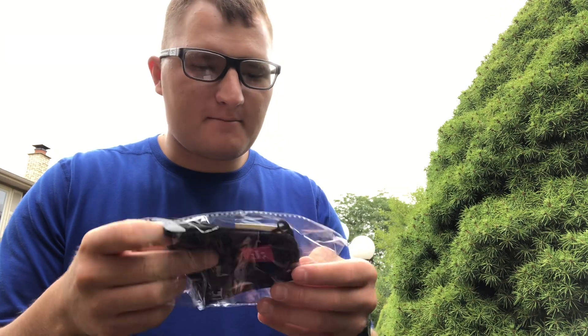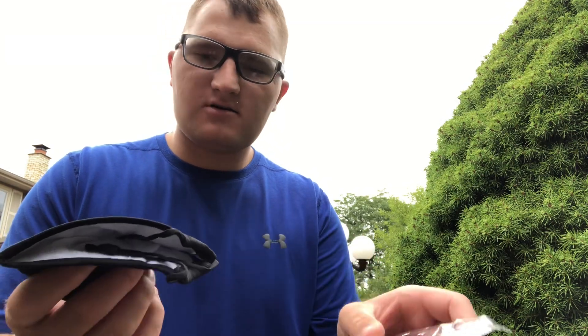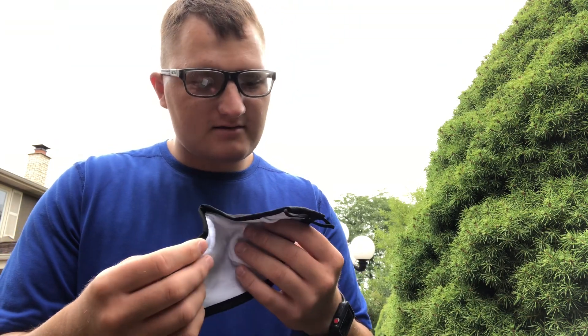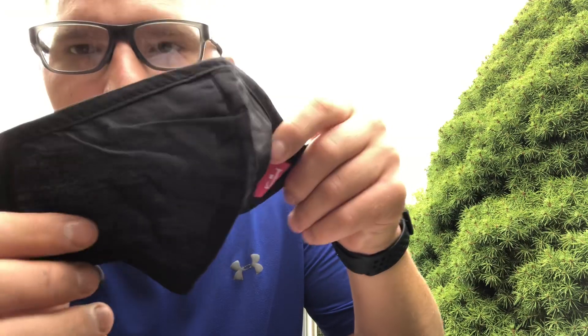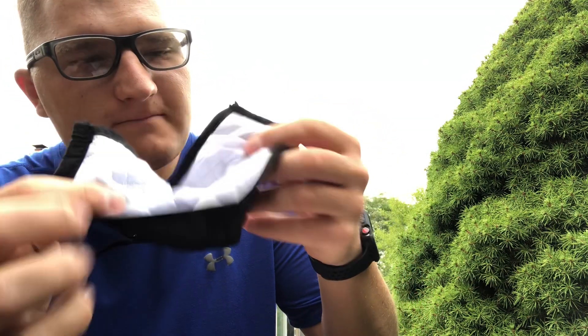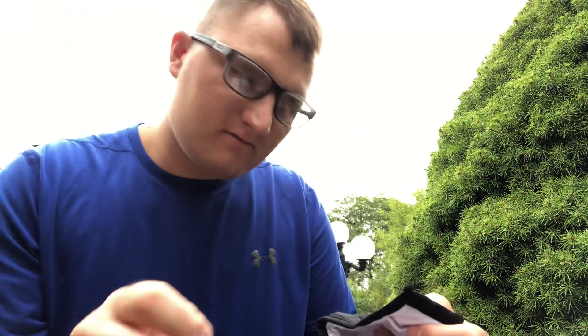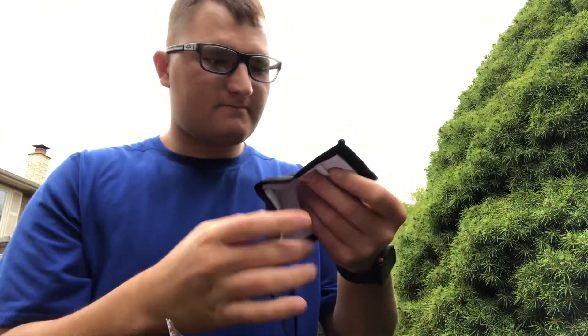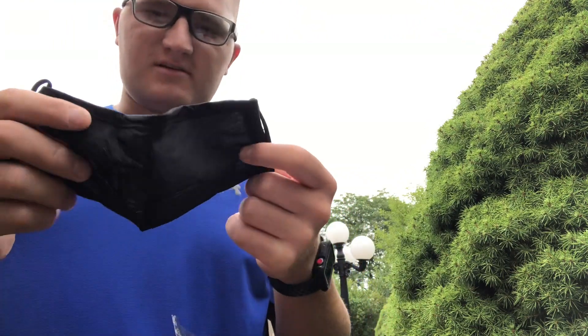Just unboxing a mask. This is a pretty cool mask. The mask is pretty thick, the layer. The inside is pretty cool. Smells good. Business card. The mask feels really nice.